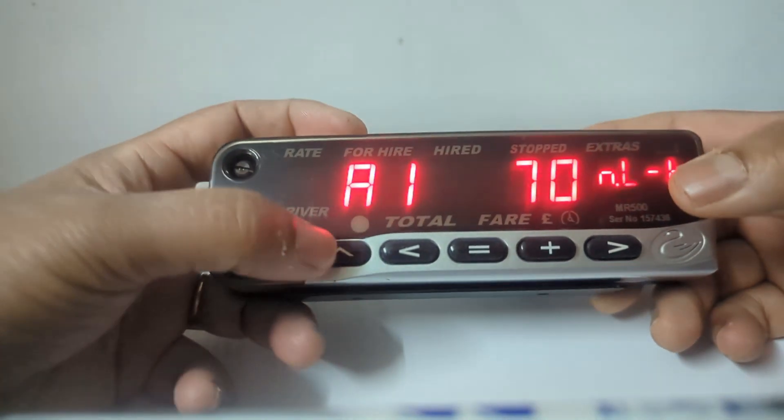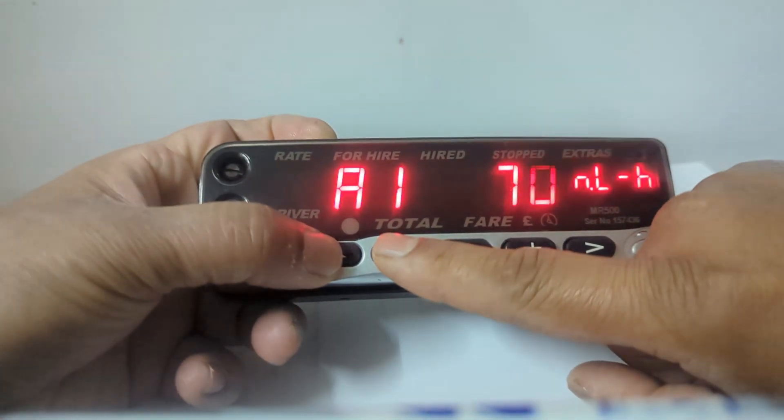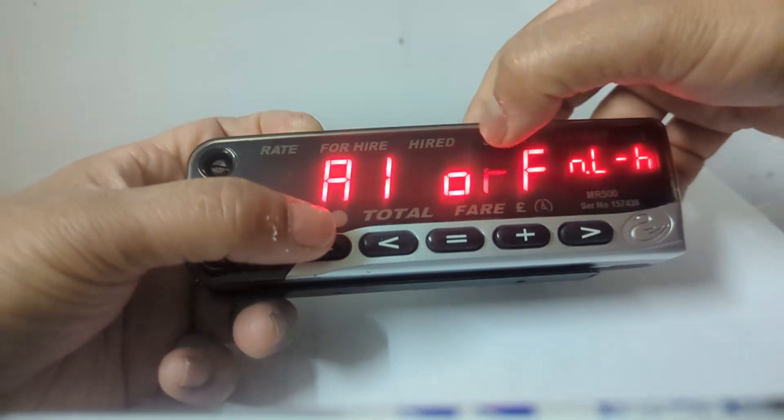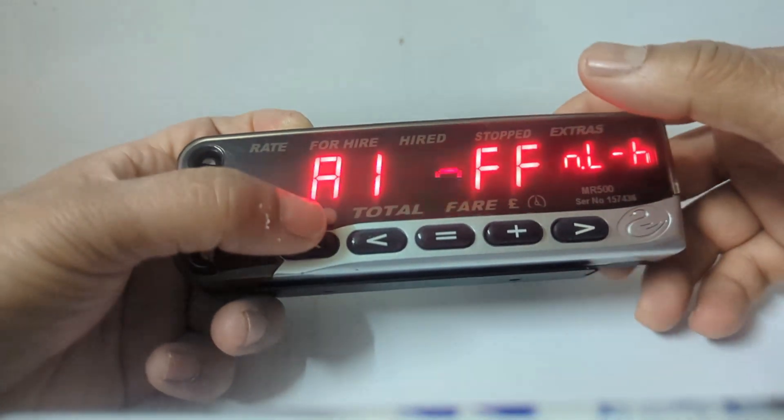To turn it off, press and hold this button, then press this one again. You will see 'AL off' on the display, indicating the alarm is now disabled. Then it goes back to normal.